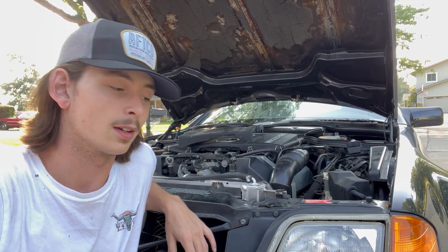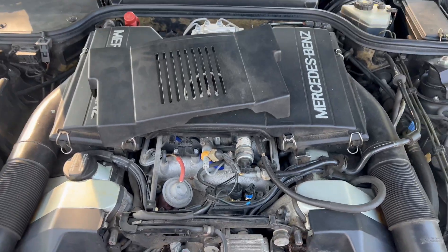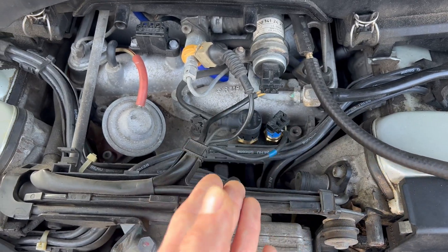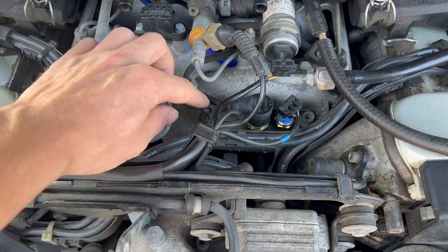Check out my channel for any other problems you may be having with your R129, especially K-Jetronic — I've replaced a lot of parts whenever this thing gives me trouble. So let's jump into the issue. With the hood popped and the beauty cover moved, we can take a look at all three — yes, three — of our coolant temperature sensors.